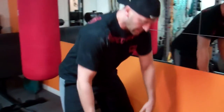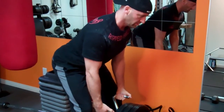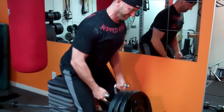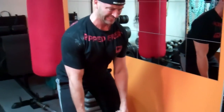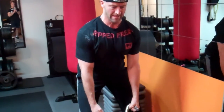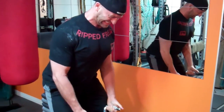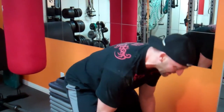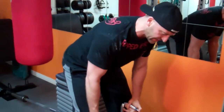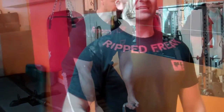If you're doing a pre-exhaust, follow that up with a compound movement that hits the back as well. And then on your last set, do a double drop set to fatigue. The idea is to really hit fatigue, and when you have no sets left, drop set that to fatigue again.